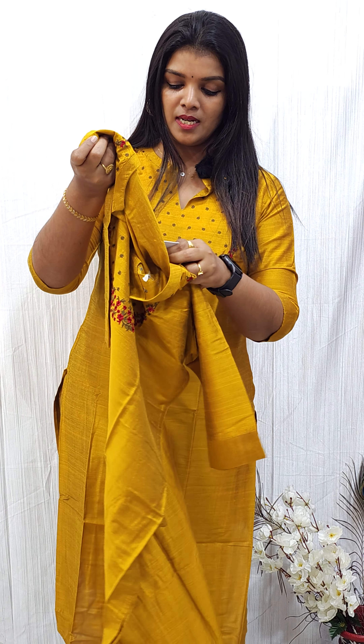The sizes available are 38 medium, 40 large, 42 XL, and 44 XXL. There is also a size variation — a 46 size is available as well.